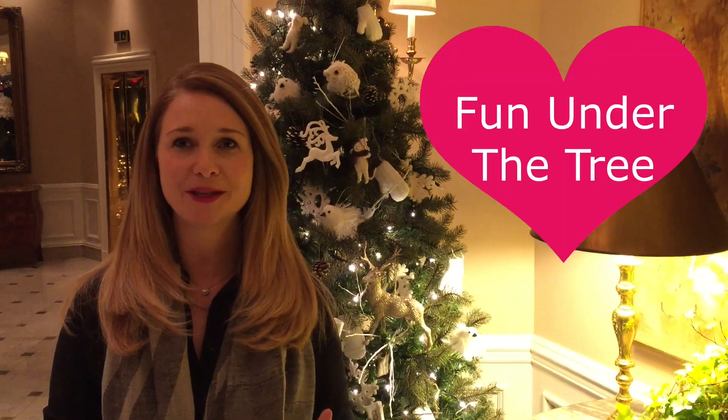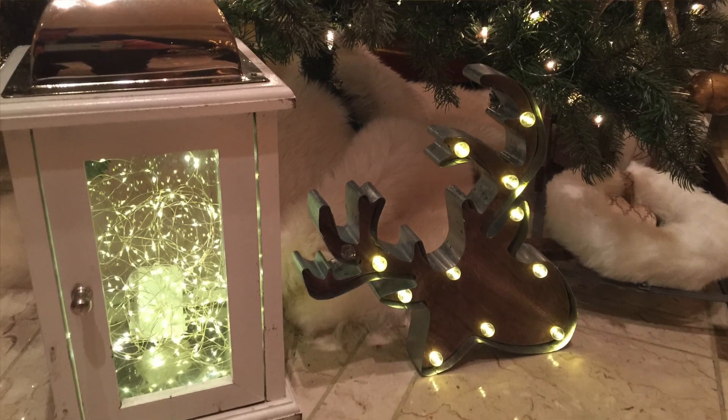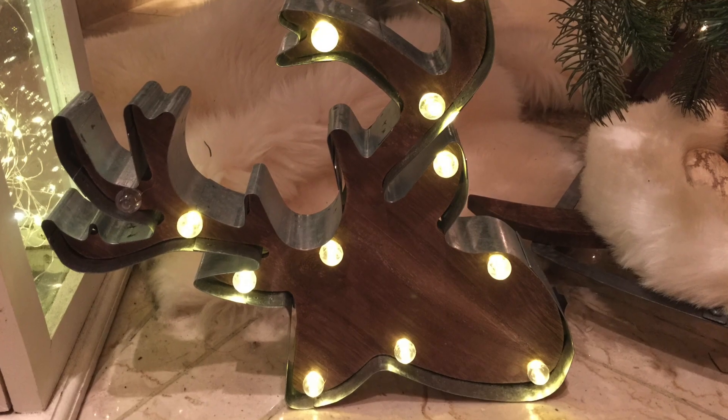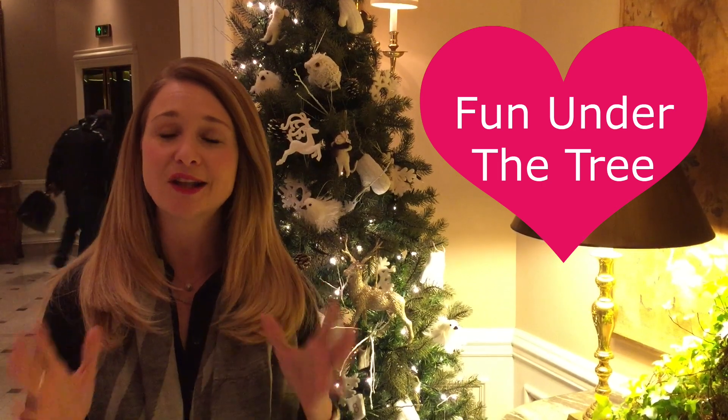Tip number eight, which is my personal favorite: do not forget about the bottom of the tree. Here's where you can have a ton of fun. What I suggest is put sheepskins on the bottom. In this tree what I did was add a small sled with some gifts. I added a barky reindeer that lit up. This is a place where you can really decorate, add personality. Think baskets, think woven textures. It's a really fun place and a lot of times we forget about the bottom of our trees as a decorating spot. So decorate there and have fun.